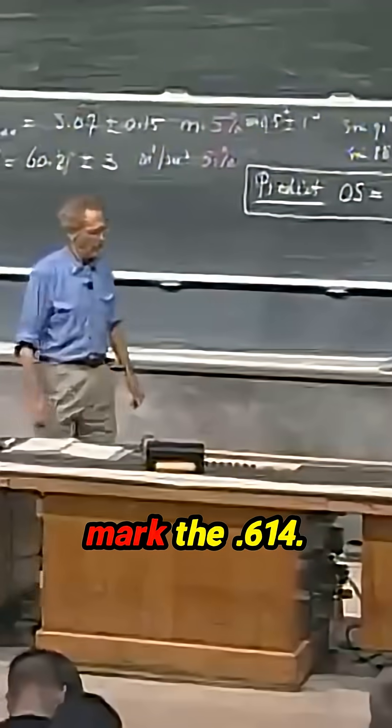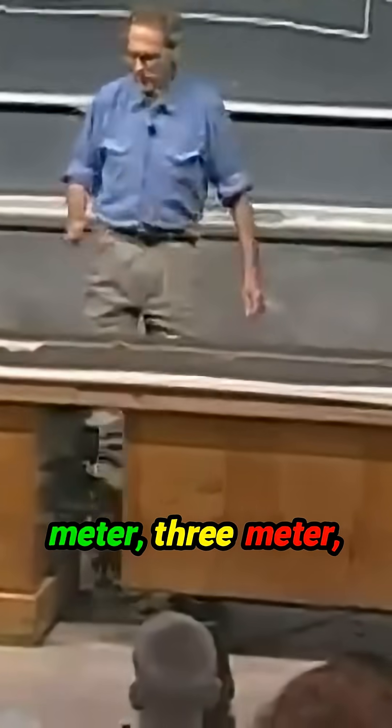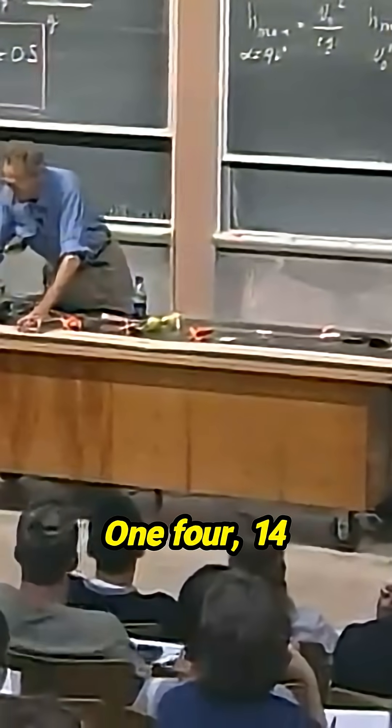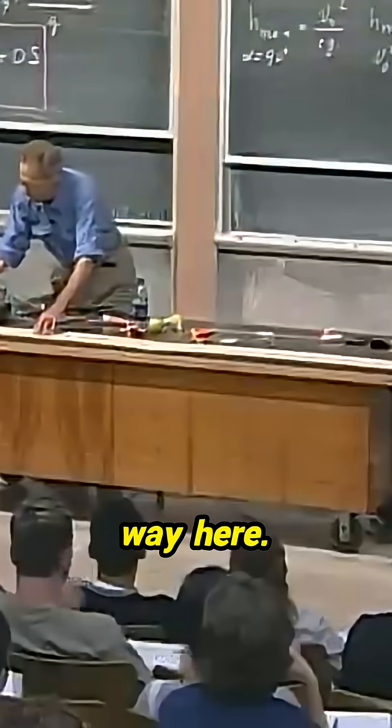So we're going to mark the 0.614. This is one meter, two meter, three meter, four meter, five meter, six meter — 6.14, that's 14 centimeters. Boy, God, it's all the way here.